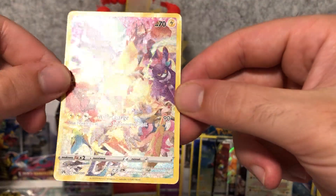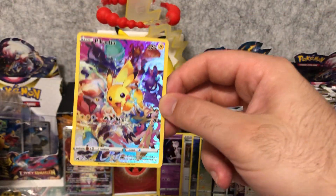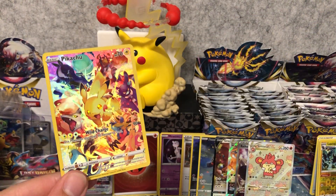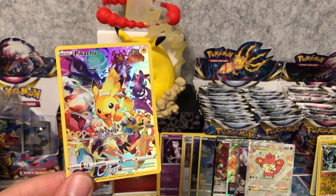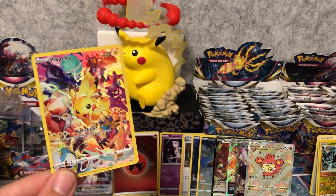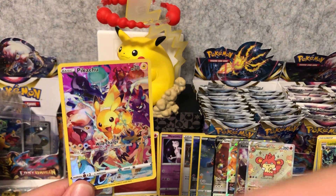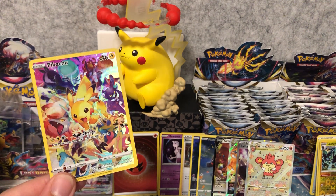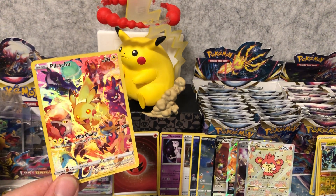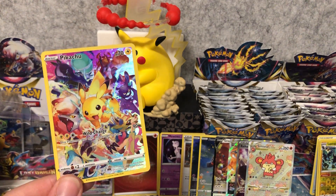I'm so happy with all these pulls. If you made it this far I might even make this the thumbnail of the video. Thanks for joining! If you want to see some more pulls, make sure you leave a sub and like the video. I'll upload some more videos soon - definitely opening some more Crown Zenith, and I've also got the Rate or Hate It series which is fantastic. I'll see you in the next video!